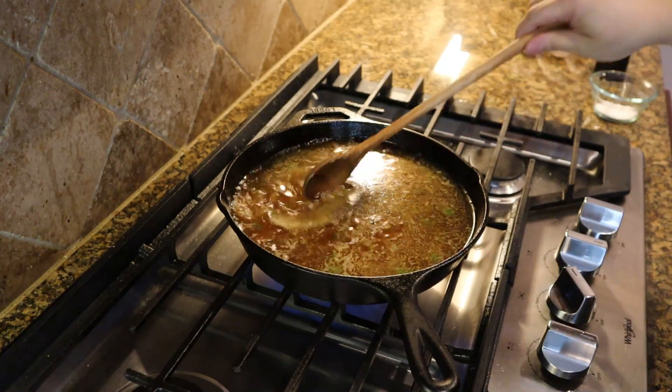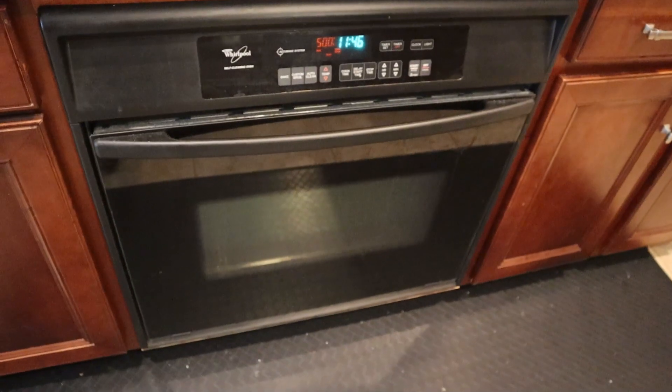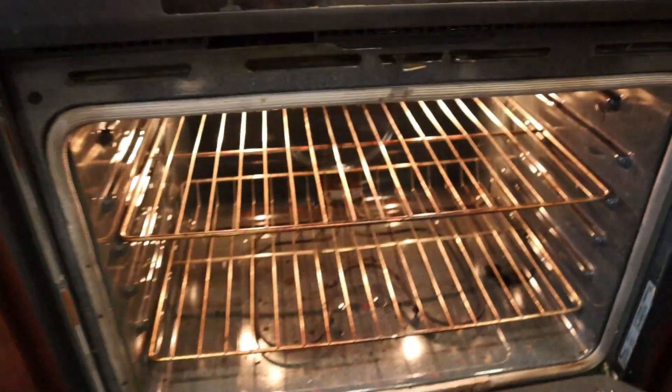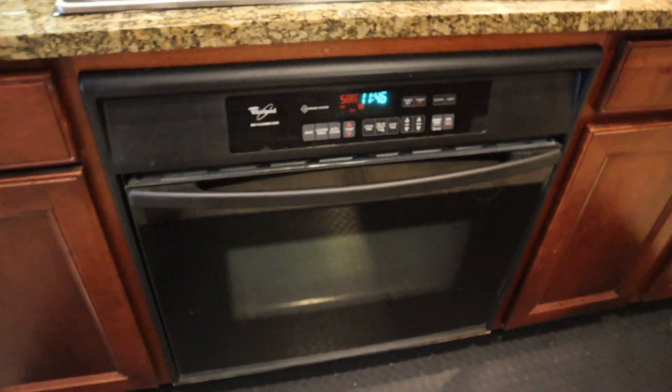We're about halfway through cooking. I went ahead and preheated my broiler with the oven rack set about 8 inches from the top, so it'll be ready for us whenever we're done cooking the barley.